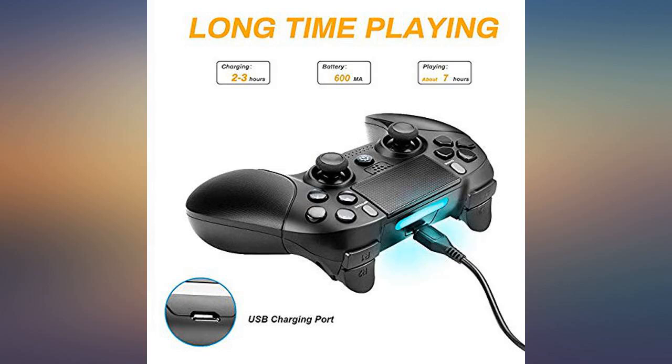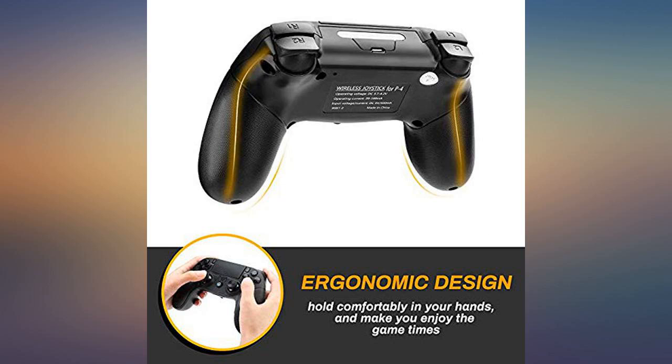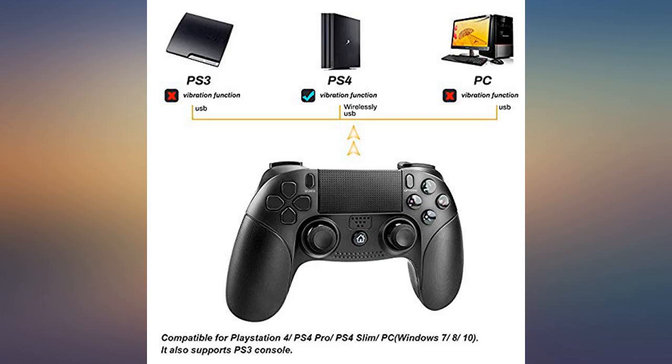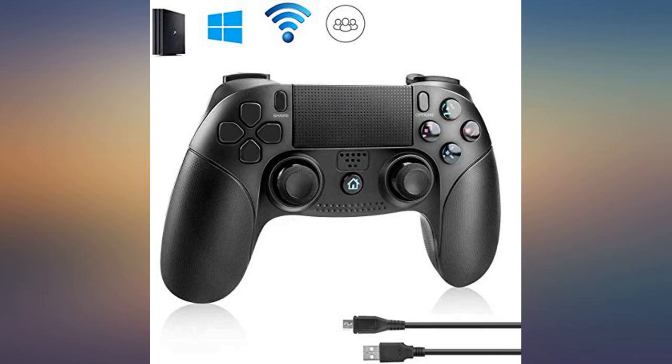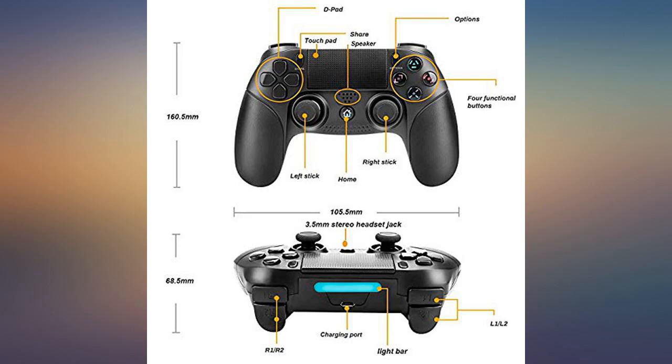The analog sticks work well with good grip. I actually prefer the analog stick on this controller over the standard controller — it tends to slip less over time. The speaker and touchpad work fine, the analog triggers are nice and smooth, and the LED even changes colors on the front to match which player you are.